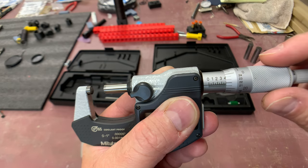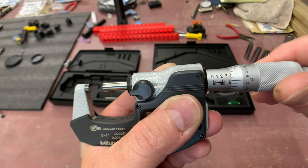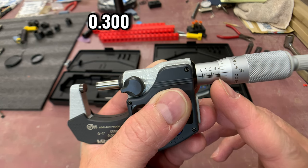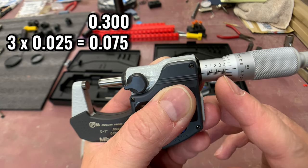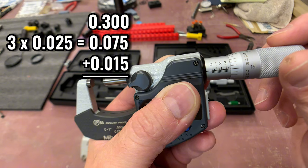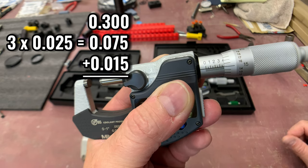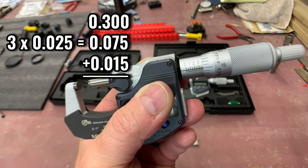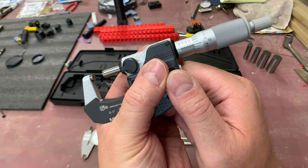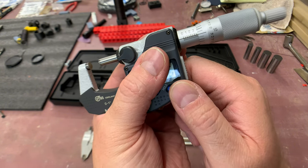Adding the thousandths number to the rest can be interesting. If you're not exactly on the line, you have 0.3, plus at least three lines past, giving you 0.375. But if you're also an additional 15 thousandths past that third mark of 25 thousandths, you add 15 thousandths to the 75 thousandths already counted - doing the mental math gives you 0.390. Let's verify: 15 thousandths past 0.075 equals 0.090, so it's 0.390 - and there it is.